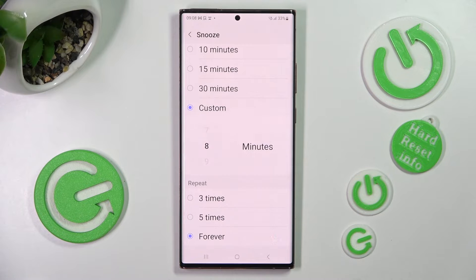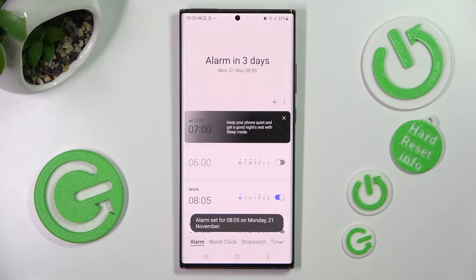Finally, go back and choose save at the bottom right corner. As you can see, my alarm was successfully created.